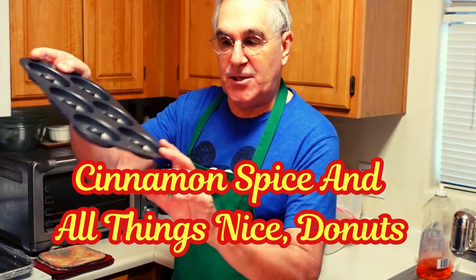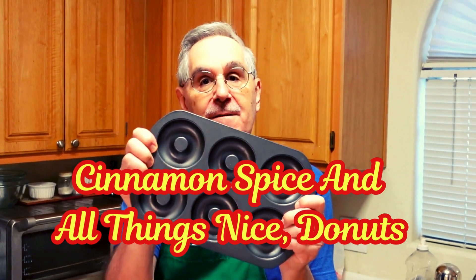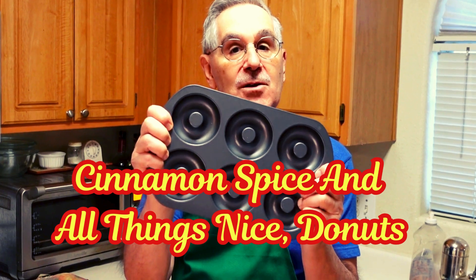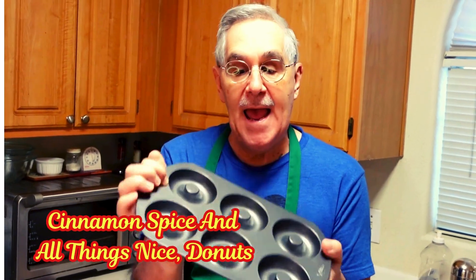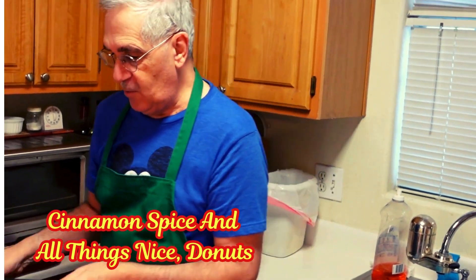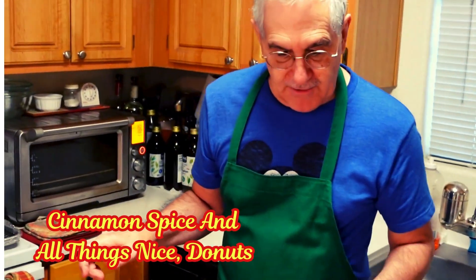I showed you the pan — this is a little pan you can buy. You can Google this, go to Amazon, go to your baking store, whatever you like, and you'll find these. These are made for baking donuts. So we're going to make a baked donut.